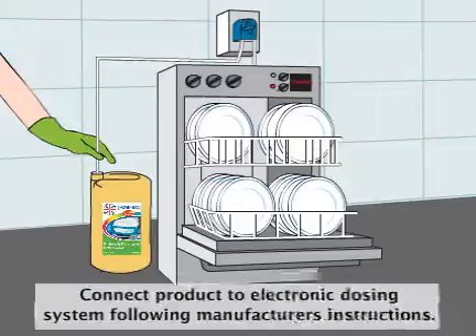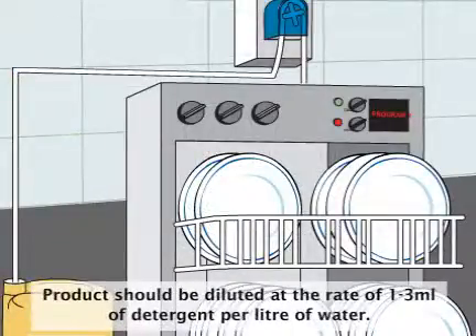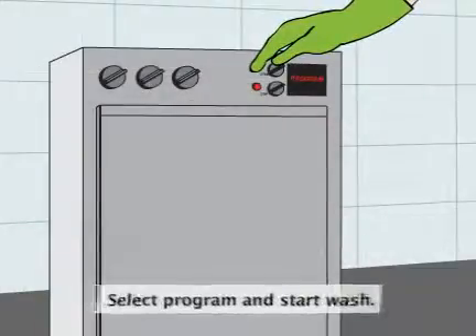Connect the product to the electronic dosing system following the manufacturer's instructions. Dilute the product at the rate of 1-3 millilitres of detergent per litre of water. Select the program and press start.